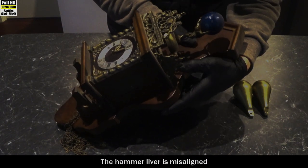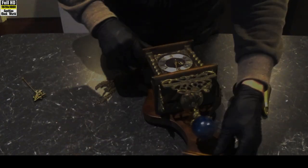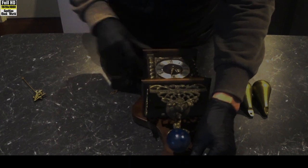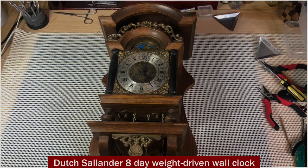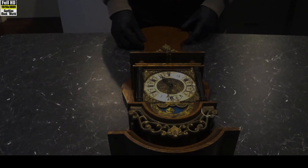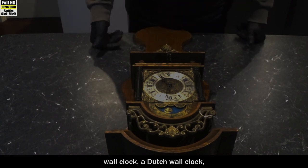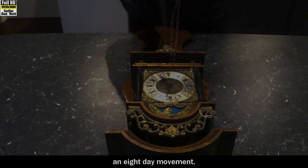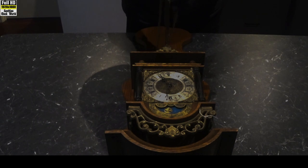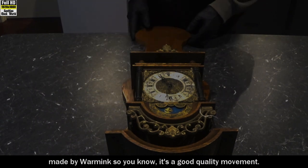The hammer lever is misaligned and it's hitting the bell and staying on it, so there's no resonance — it just sort of goes clunk. But we'll sort that out when we get there. Our next clock is a cylinder wall clock, a Dutch wall clock — an eight day movement with chains on it, made by Warnick. So you know it's a good quality movement.